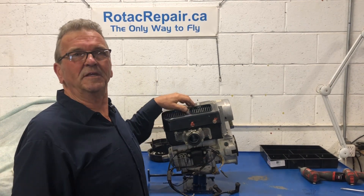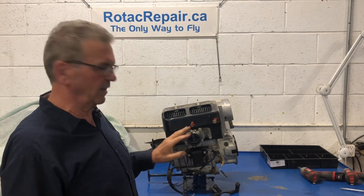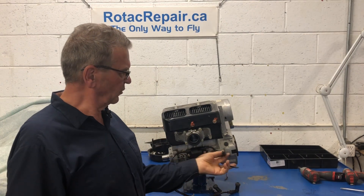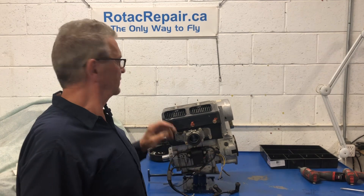Well, look at this. This is an oldie — a 447, as you can see, single carburetor, but kind of nice. No points in this one. It has electronic ignition, capacitive discharge ignition, of course.